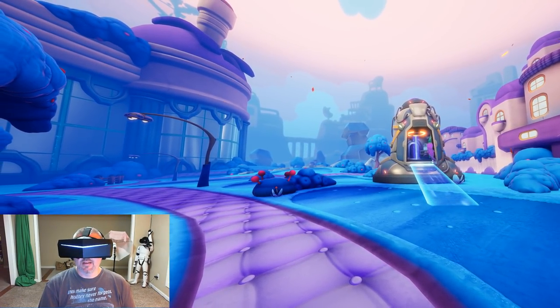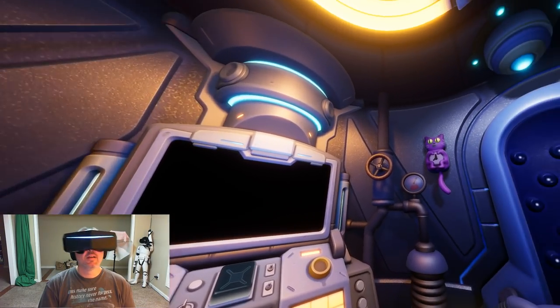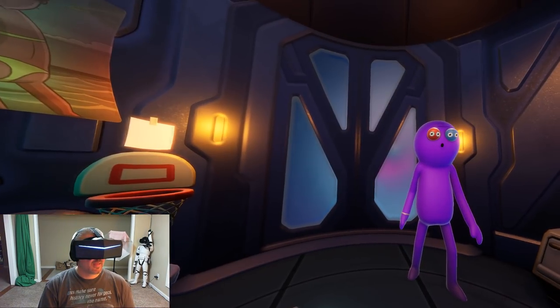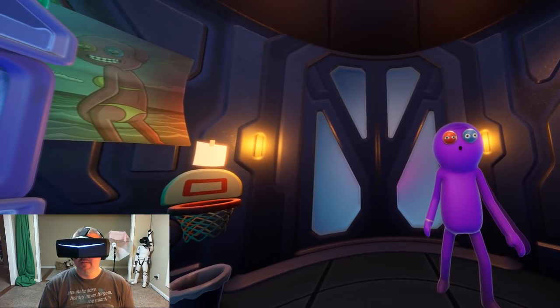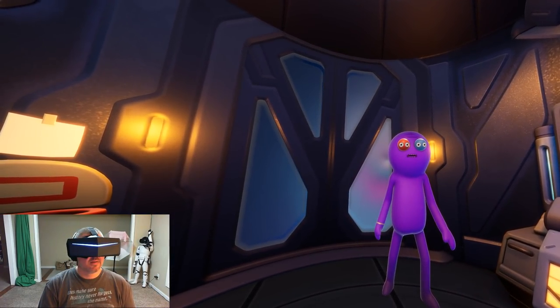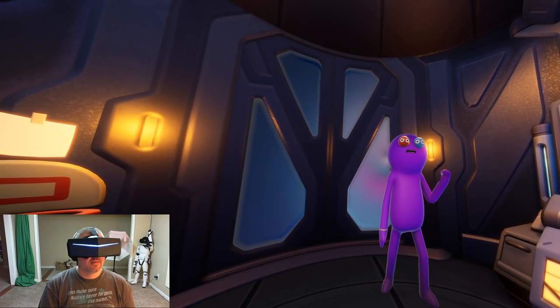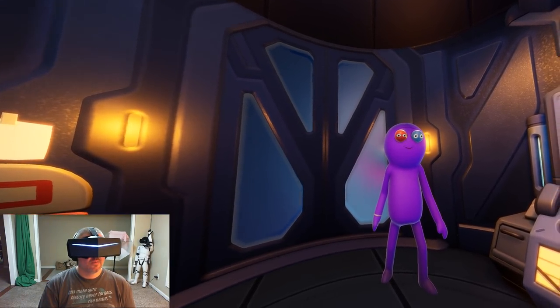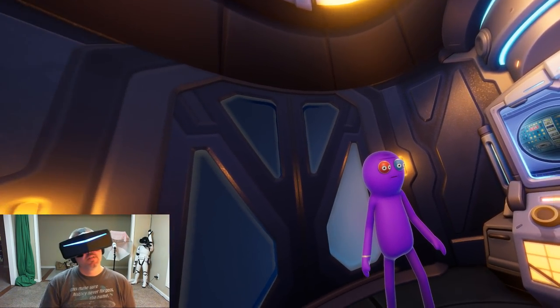They finally reach the telepod. Trover explains: 'Telepods are how we get around - that's how we travel in the cosmos, they teleport us to where we'd like to go.' They're heading to Trover's boss's office so Trover can drop off the player character, collect his space money, and 'get the hell out of here.' Don is instructed to hit the button to teleport.